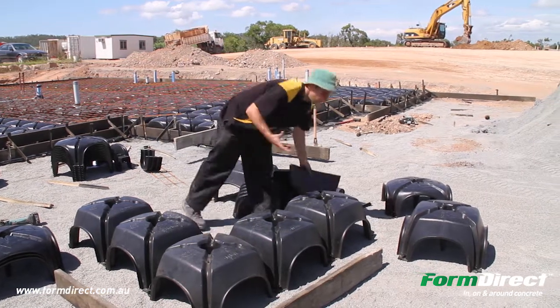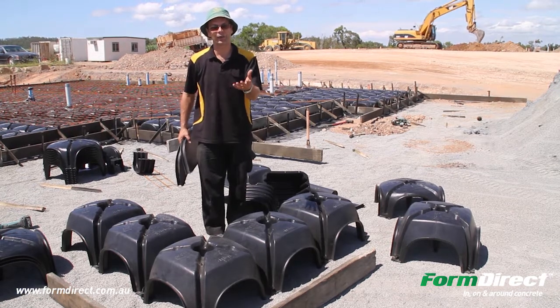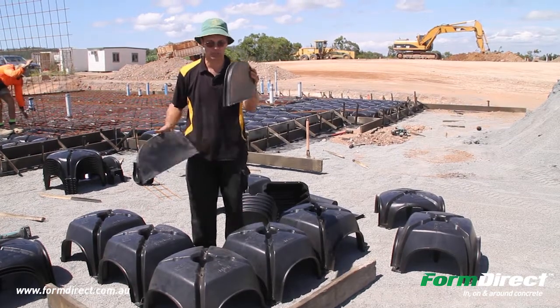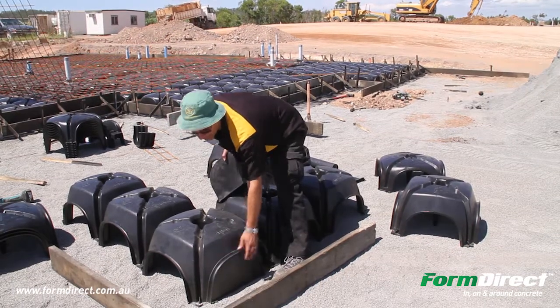On the drawings, it will say if it's a 0R, 4R, 3R, 2R, or 1R. What that means is 0R means basically no ribs, which means you just need a cap. So where you see a 0R, it's just a cap, and you basically put a cap to stop the concrete from going inside.